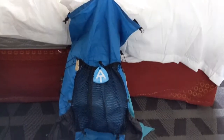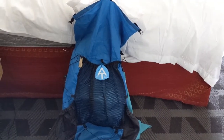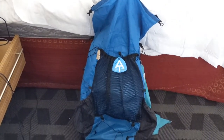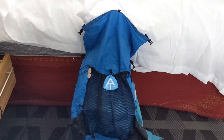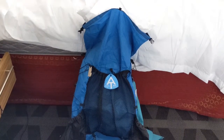All right, this is my backpack. It's a Z-Packs Arc Blast — very lightweight. It's made of what used to be called Cuben fiber, now called Dyneema. Very tough, very strong. Should last me all the way to Katahdin.